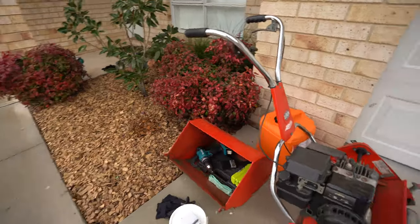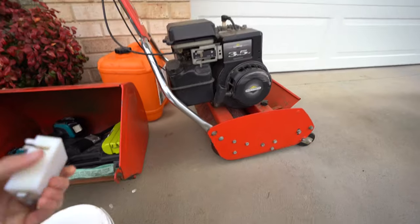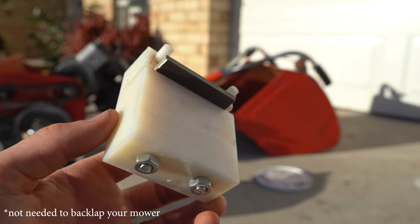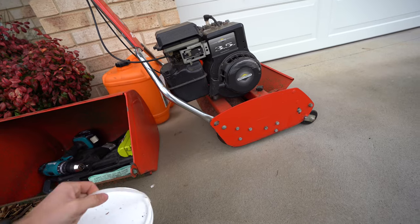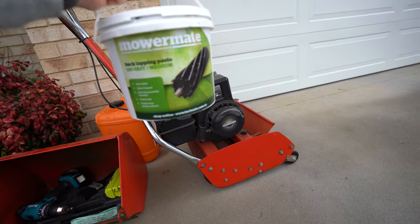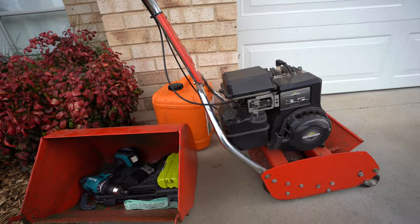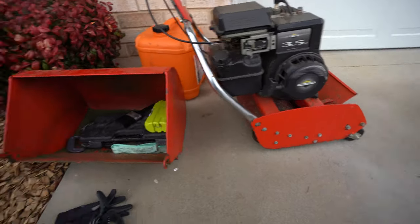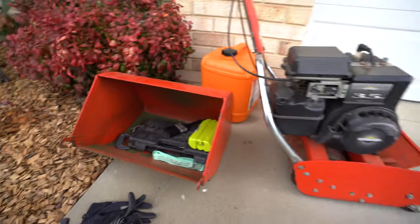So these are the tools we've got. I've got this little tool here to help clean up the leading edge on the bed knife. We've got some back lapping paste, a drill — I'll show you what that's for in a minute — and just a couple of odds and ends. I'll show you guys once we get into it.